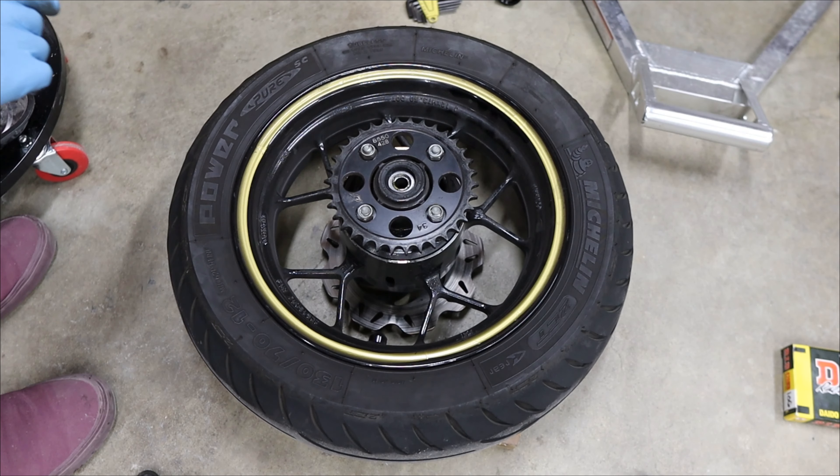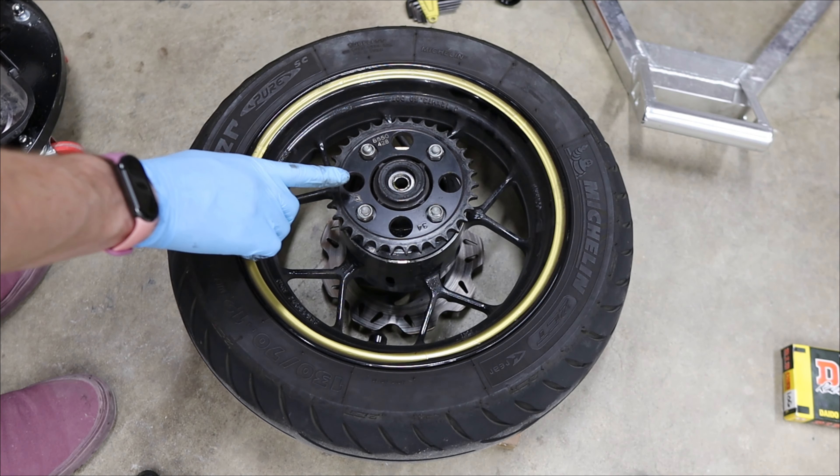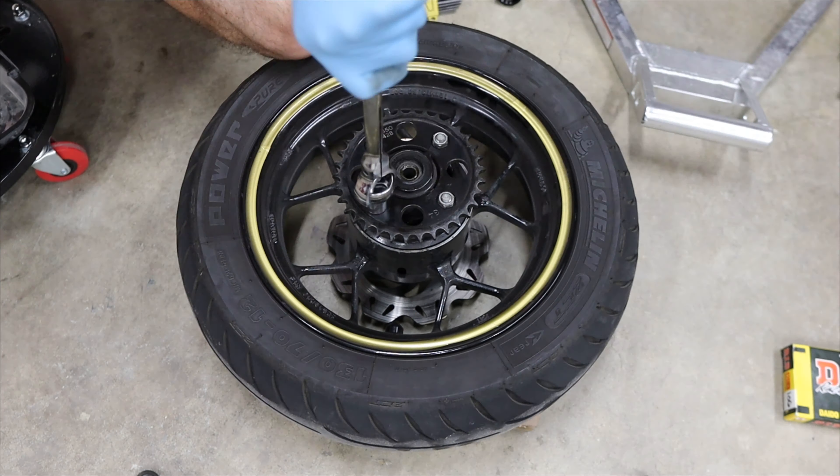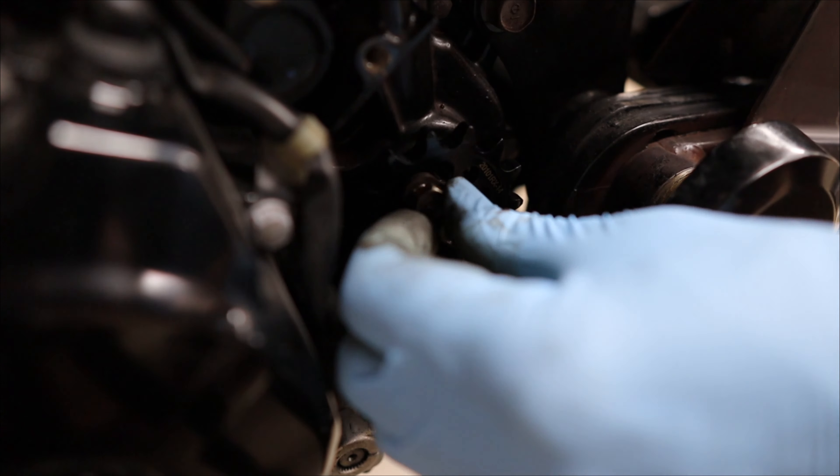Let's keep taking stuff off so we can put new stuff on, starting with the rear sprocket. This was also a 428, so we're replacing it with basically the same thing. You can see it's pretty worn out, just like the chain — they were put on at the same time. It's always a good rule of thumb to replace your sprockets at the same time as your chain. We'll take off those bolts, pull the old sprocket off, put the new one on, and make sure it's torqued appropriately. Torque spec is 22 foot-pounds.